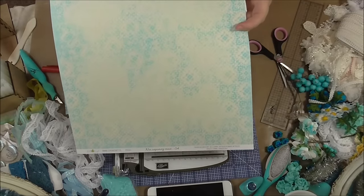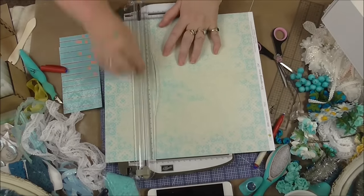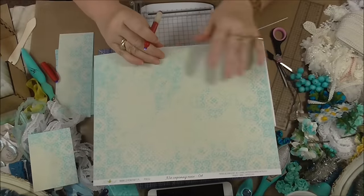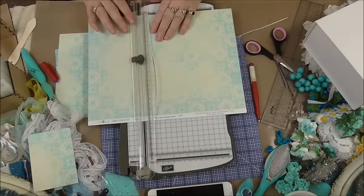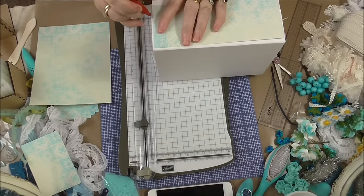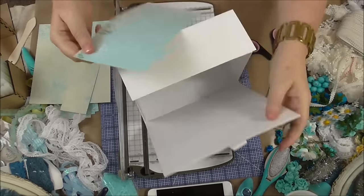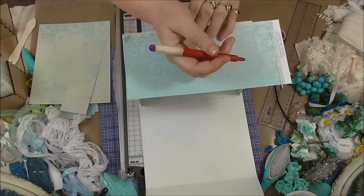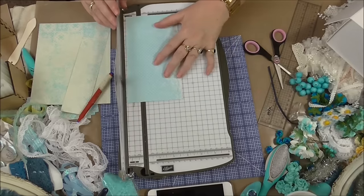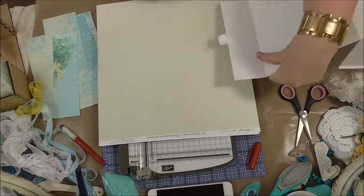I just want to make sure you guys can hear what I'm saying. I think moving the camera down a bit has helped. This paper is going on the back and on the top. I love that these papers have got a creamy color that goes with the teal — so pretty, they all go so well together in this collection. I'm just measuring up — I don't tend to use a ruler, I just do it by eye.